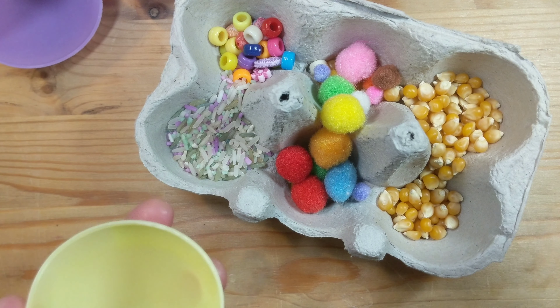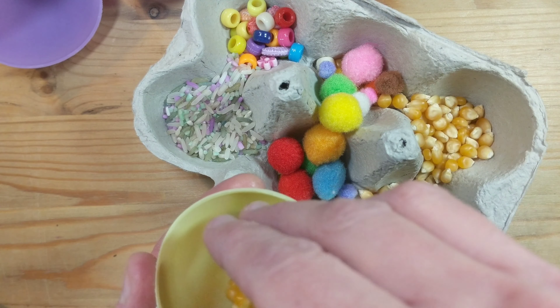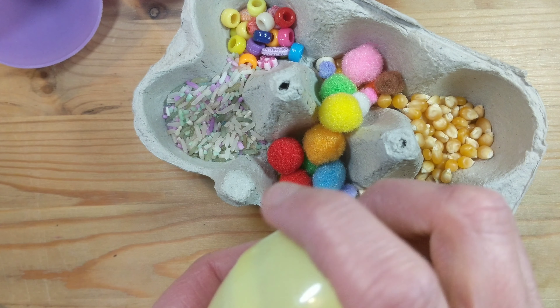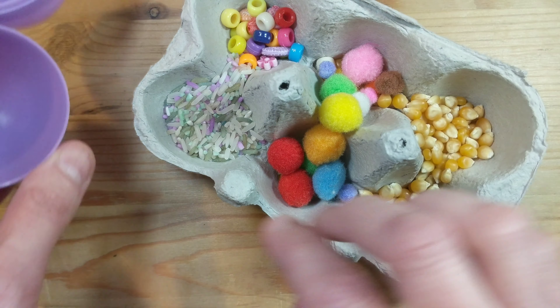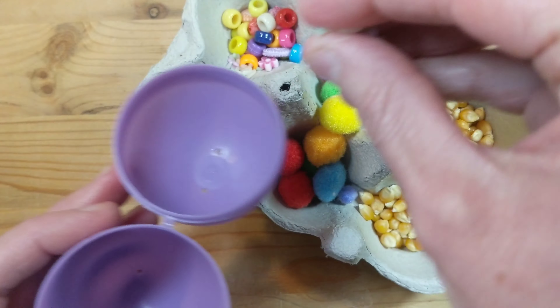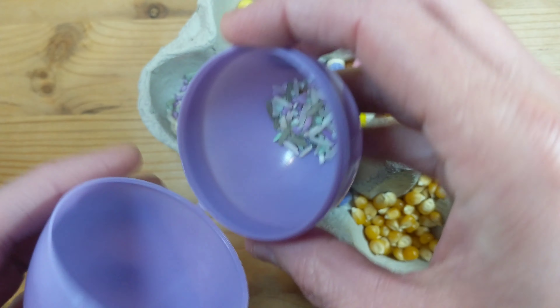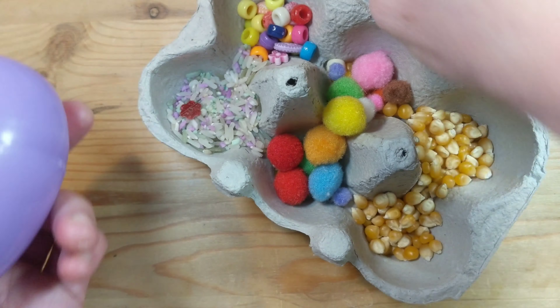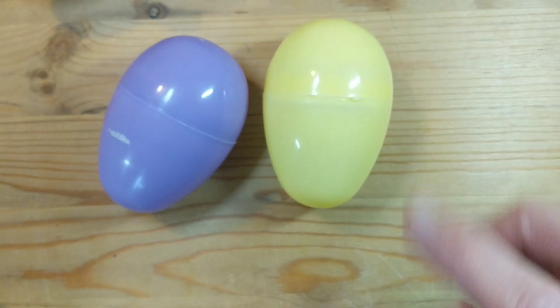Experiment with what you have at home and choose the things you like the sound of together. These corns make a really nice, quite loud sound. Rice is one of my favorites — it's got a lighter sound, like rain. It's totally up to you what you fill them with.